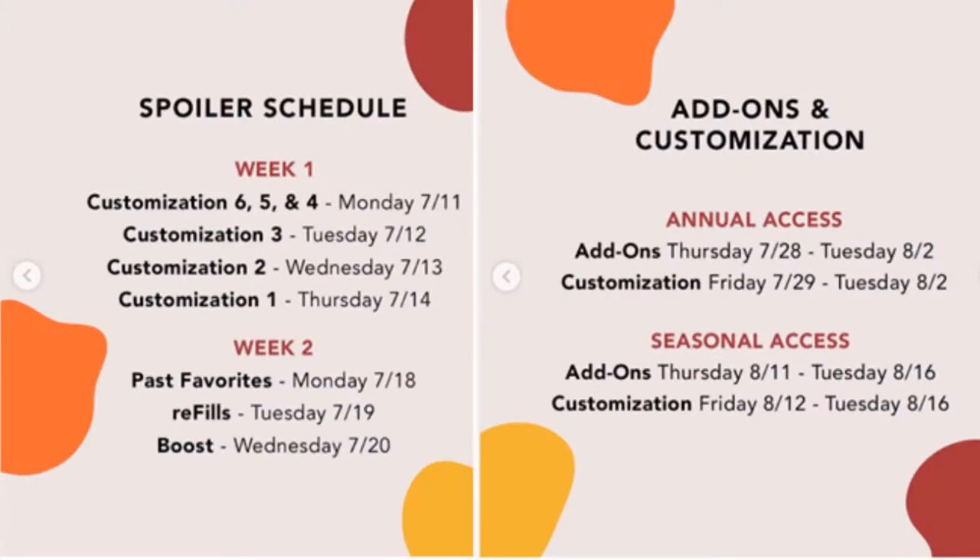Now if you did not know, FabFitFun is a quarterly lifestyle subscription. You can get it winter, spring, summer, and fall. You can choose either an annual membership or a seasonal. Annual memberships are $199.99 and that gets you all four seasons. It also gets you the ability to start your add-ons on July 28th. Your customization then starts Friday, July 29th. Both of those go all the way through August 2nd, and annuals do get to customize every category.